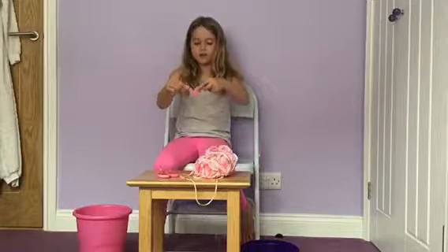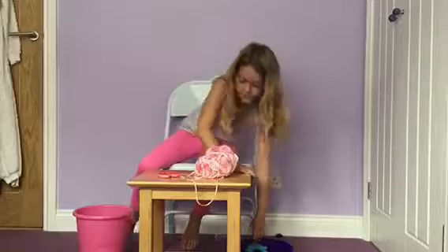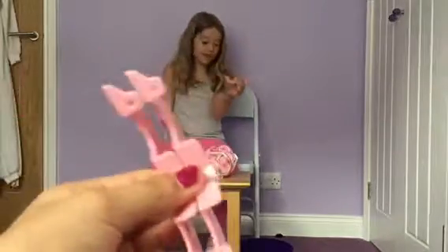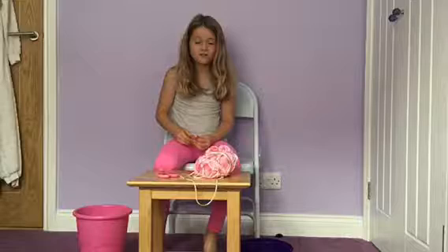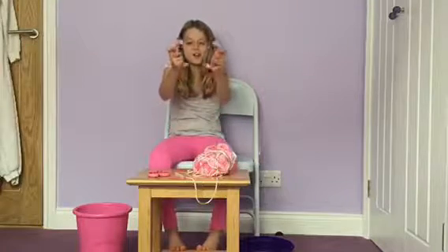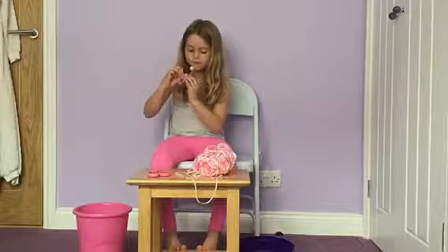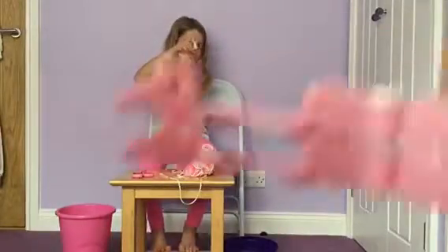So first of all you need to start and you need to go like that. So you need to start like that, here. You put them both together like this first of all, both together like this. So once you've got your two pink ones you have to put them together - one white at the top like that, and one white in the middle. So like that.